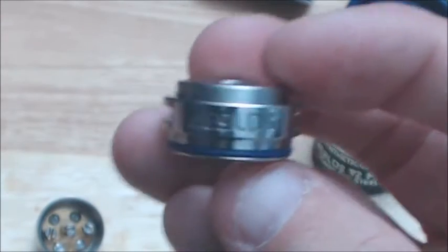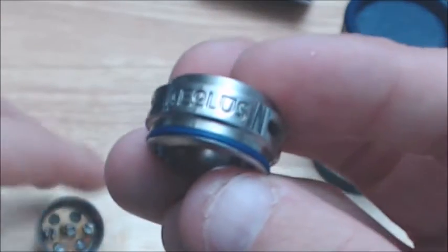So if you're one of those cloud chasers who really wanted the air flow, this Aeolus is definitely for you.